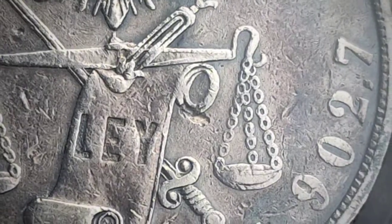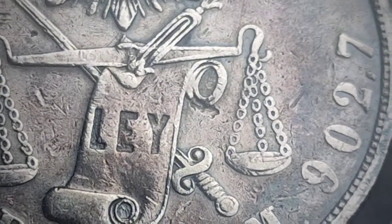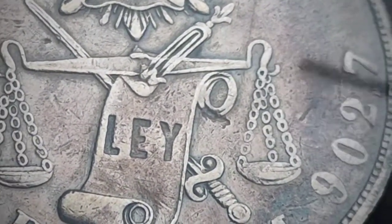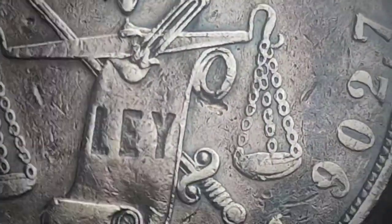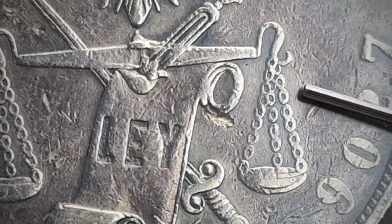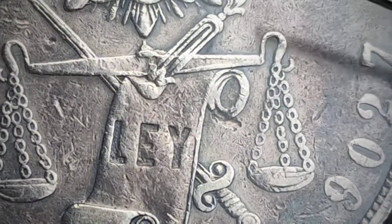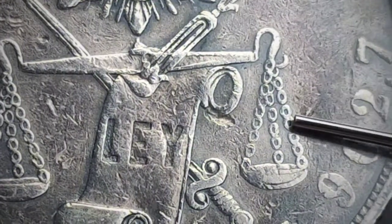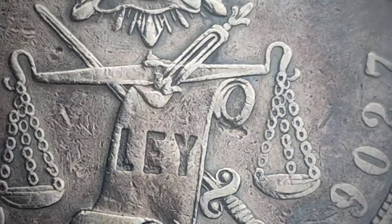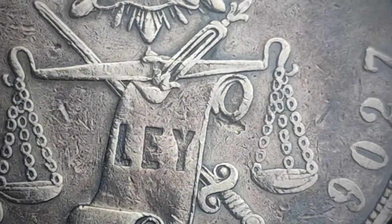Is it damage or a lamination error? I wasn't able to research much on whether there are chop marks of this kind. As an example, damage looks like this — a dent. Common sense can tell you if it's damage or another type of error. That's what a dent from damage looks like, so this is most probably — I'm not an expert — but it is possibly a lamination error.